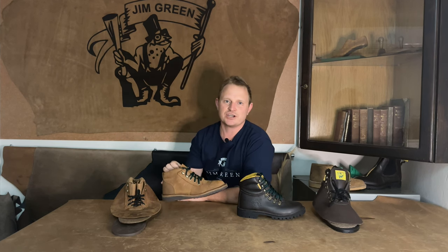Now onto our most recent boot added to the range, the African Ranger. Since we came out with this boot almost a year ago we have had such great feedback, so thanks to all of you for the support. Just a reminder — and for those new to Jim Green — for every 10 pairs that we sell we donate a pair to a ranger in need.